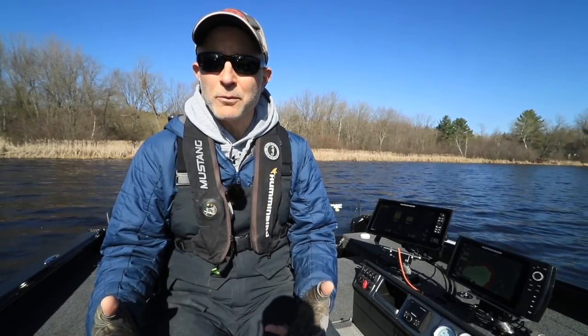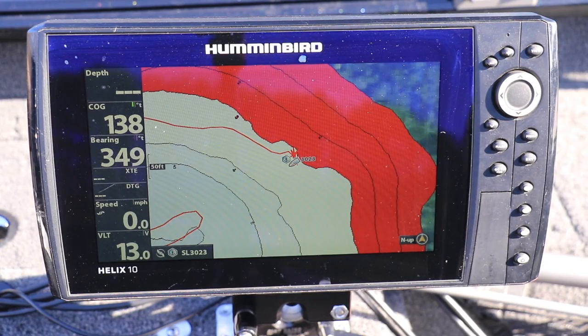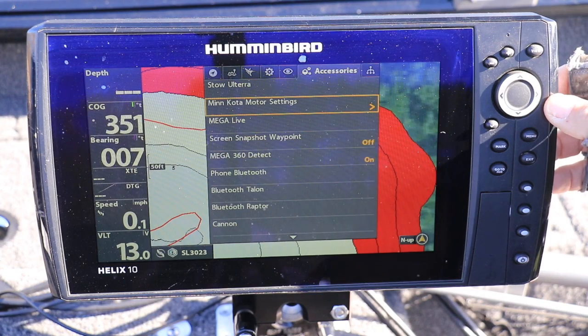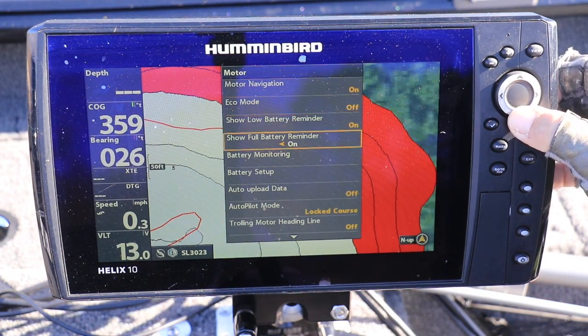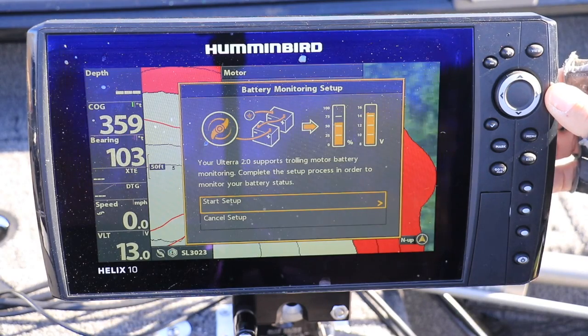Setting up real-time battery monitoring is as simple and easy as that, and it works much the same way on a Humminbird Helix system. On a Helix, press the Menu key twice to open up the main menu. Then select the Accessories menu tab, followed by Minn Kota Motor Settings, and then Battery Setup. You'll walk through that same sequence of questions to set up battery monitoring on a Helix that you would on a Solix or an Apex.